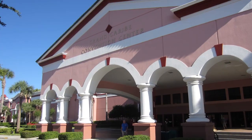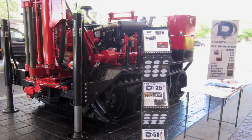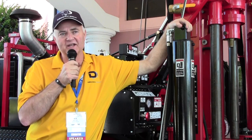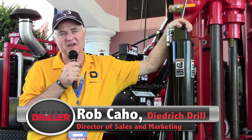During our time at the Florida Groundwater Association's 2015 Convention and Trade Show, we talked to Rob Cahoe of Diedrich Drill. He filled us in on the D-50 remote track rig on display. We brought in one of our D-50 remote control track rigs. This is one of our brand new ones — this is what we call our rental model that we build.